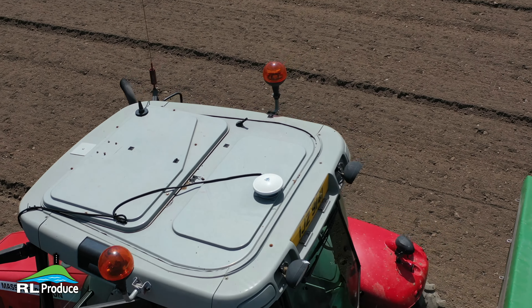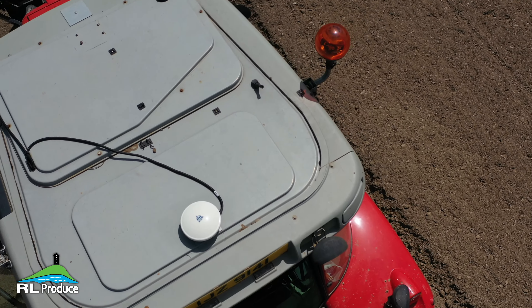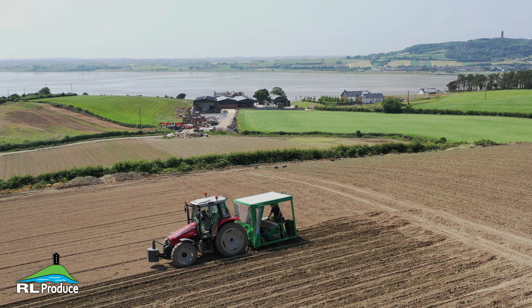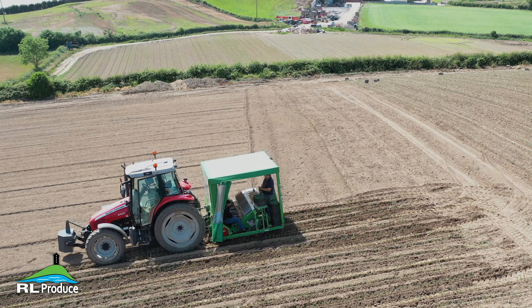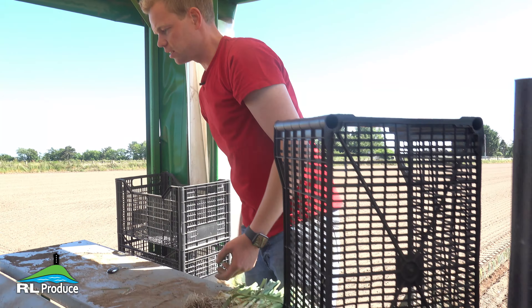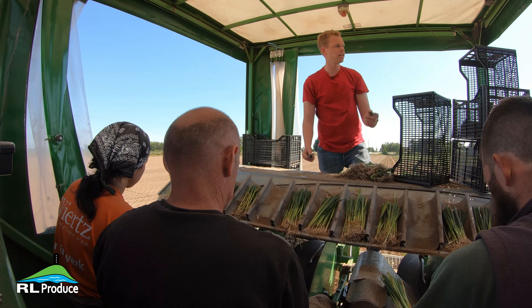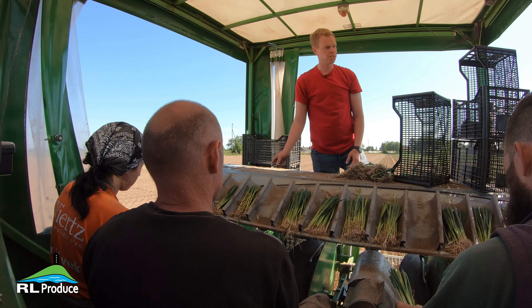The Trimble GPS is second to none. As you can see, the drills are just arrow straight, which makes sure we get as much as we can in every acre. Even though there's no one in the tractor, we can stop it remotely from here if anything goes wrong, or as now, when we're coming to the end of the bed, we just press a button and the tractor will stop.